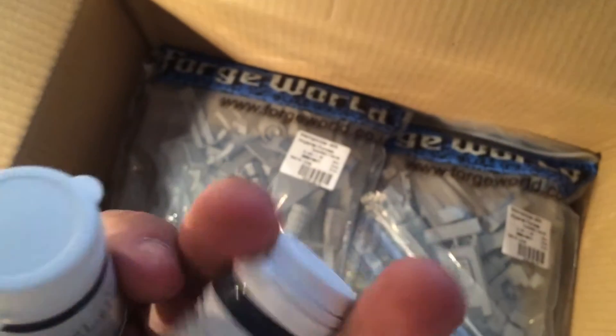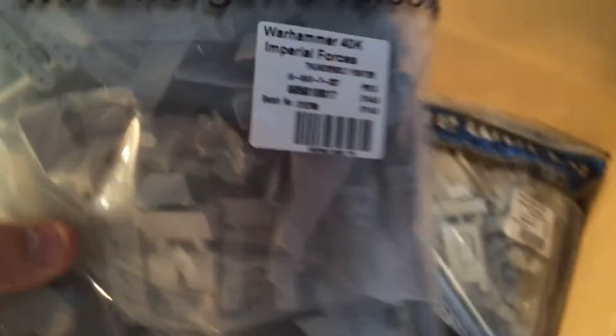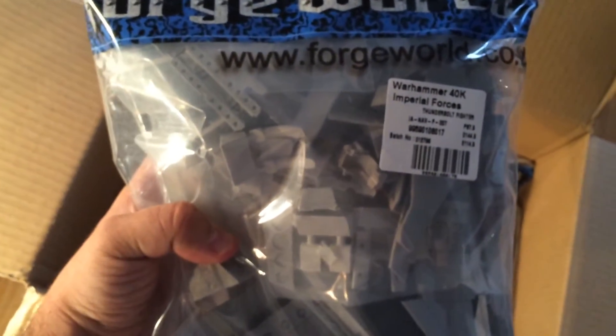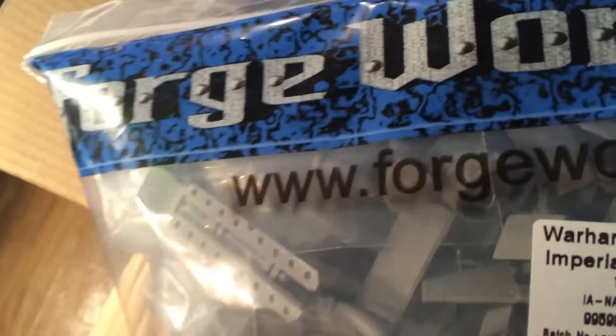It's Forge World airbrush paint — Night Lords blue and other blue stuff. And here's a really heavy part; each bag must weigh at least half a kilogram or even more. You can see it's full of resin. This will be my first painting commission, by the way — I'll paint two of these up for a friend.